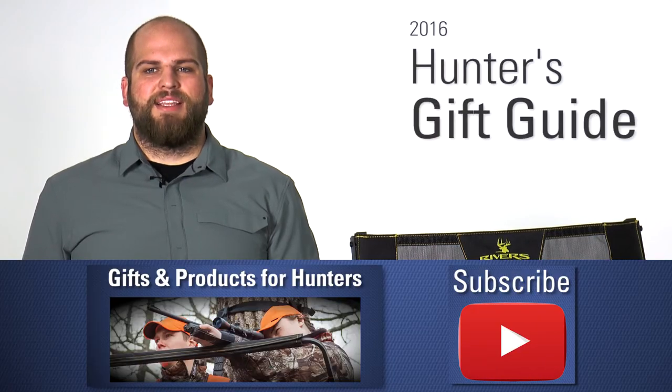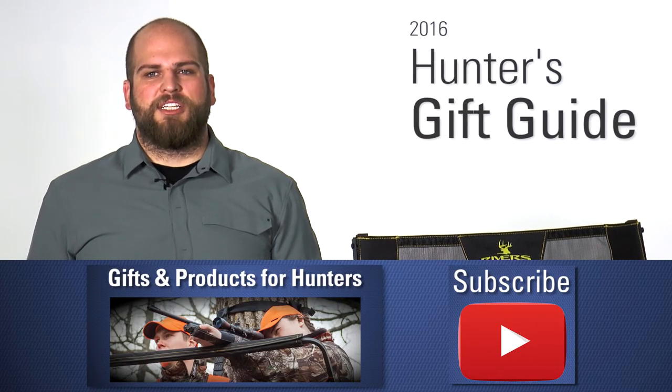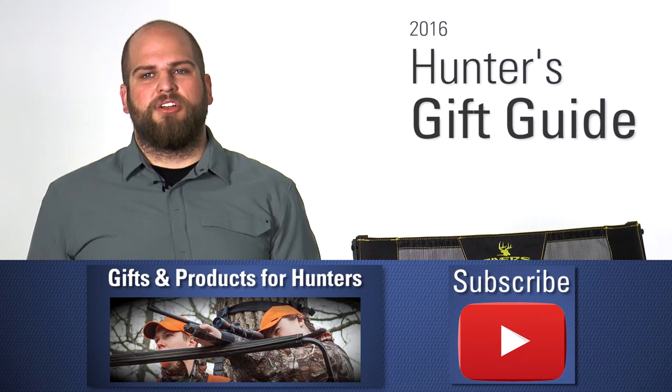Once again my name is Matt and this has been the OpticsPlanet Hunter's Gift Guide. Thanks for watching. If you want to see more of our videos make sure you click our link below.